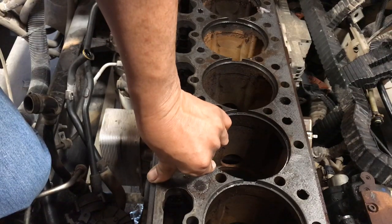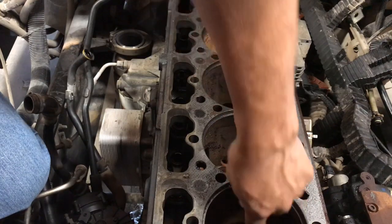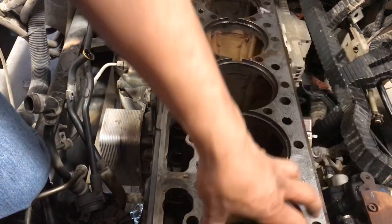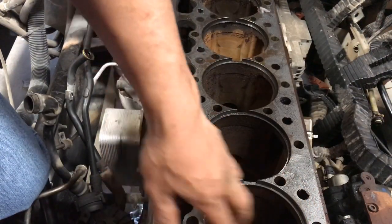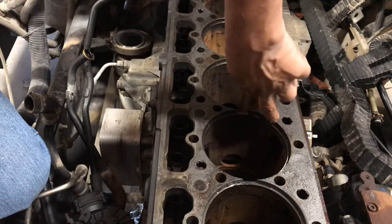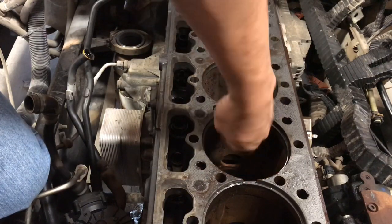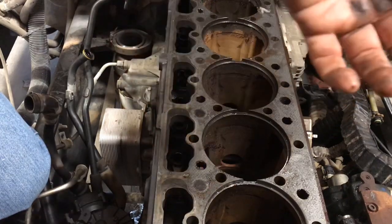I'm going to go ahead and use an emery cloth to clean out these grooves and the bottom ring where the seal meets, get them all prepped so I can go ahead and install those piston sleeves. Emery cloth around the lip where the sleeves sit, and emery on the ring where the actual seal meets the block. Let me go ahead and get those done.